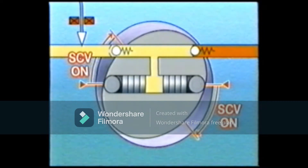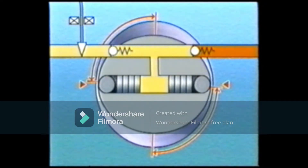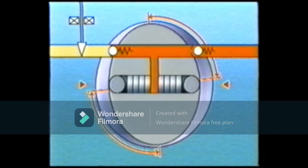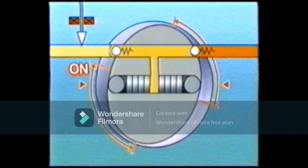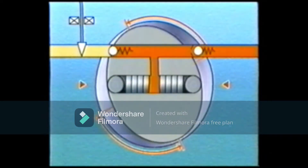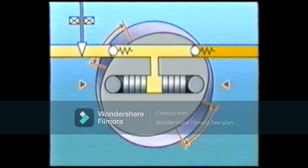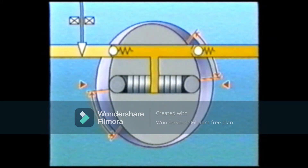The SCV regulates the volume of fuel that enters the supply pump plungers. During the suction stroke, the longer the SCV remains open, the greater the volume of fuel that enters the pump plungers, and because a large volume of fuel is pumped, the fuel pressure becomes high. Conversely, the shorter the SCV remains open, the smaller the volume of fuel that enters the pump plungers, and because only a small volume of fuel is pumped, the fuel pressure becomes low.